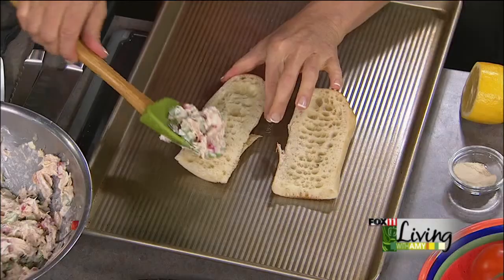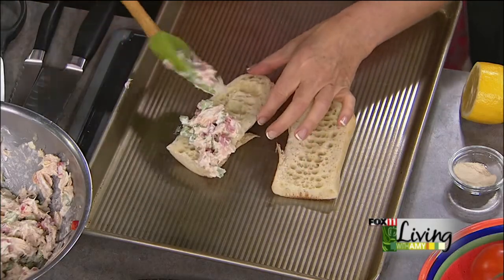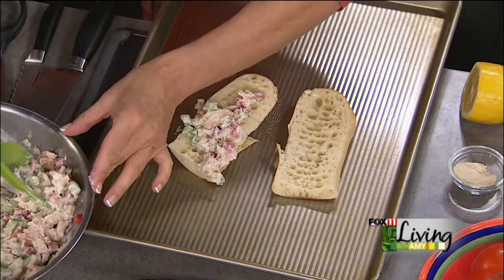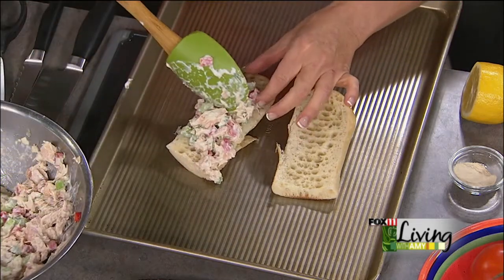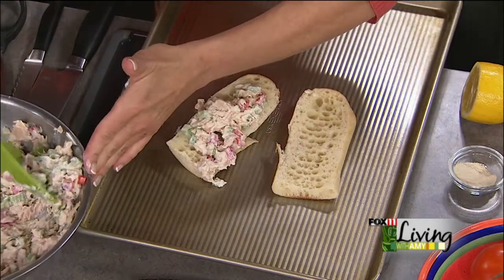A little bit of cheese and a little slice of tomato — every good tuna melt has to have a little cheese. Then I just toast this up in the oven. I'll finish putting these together and show you what it looks like when it comes back. Talk about a really great sandwich. Stay with us — we'll finish up these tuna melts when we come back.